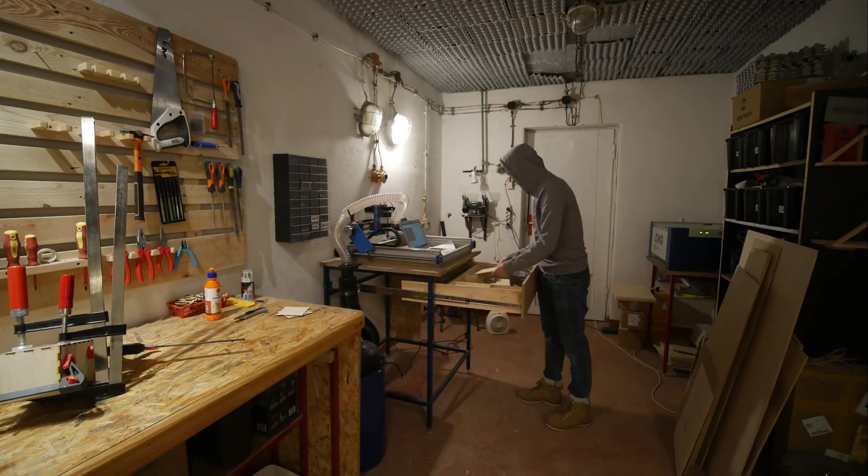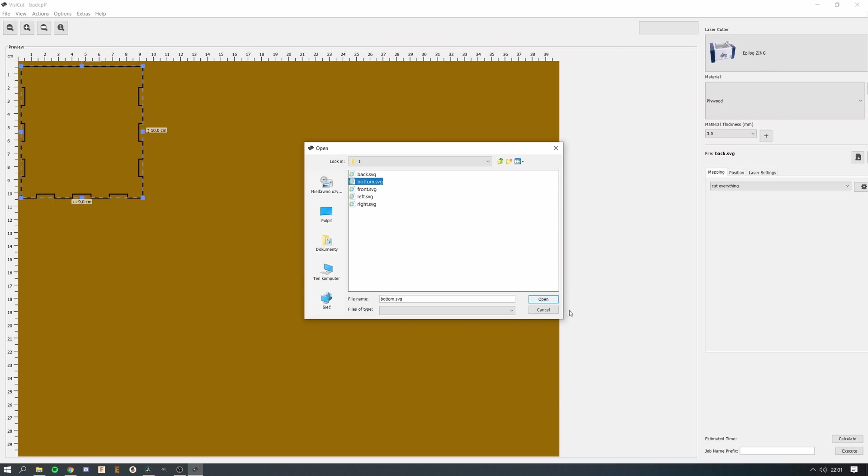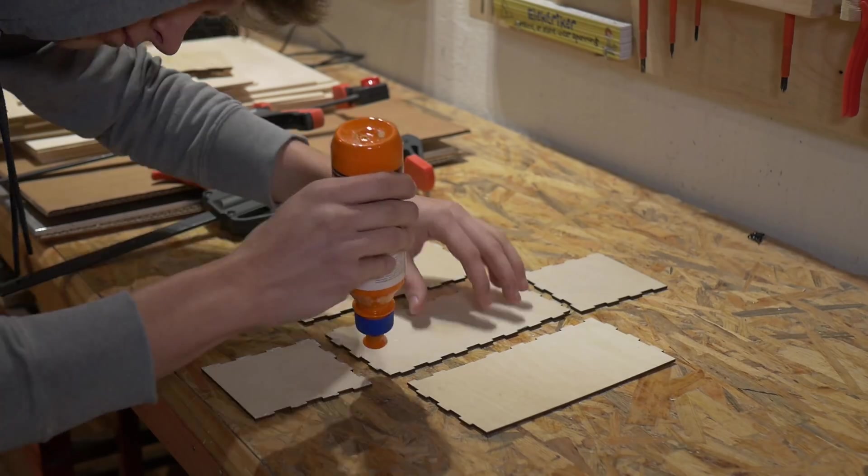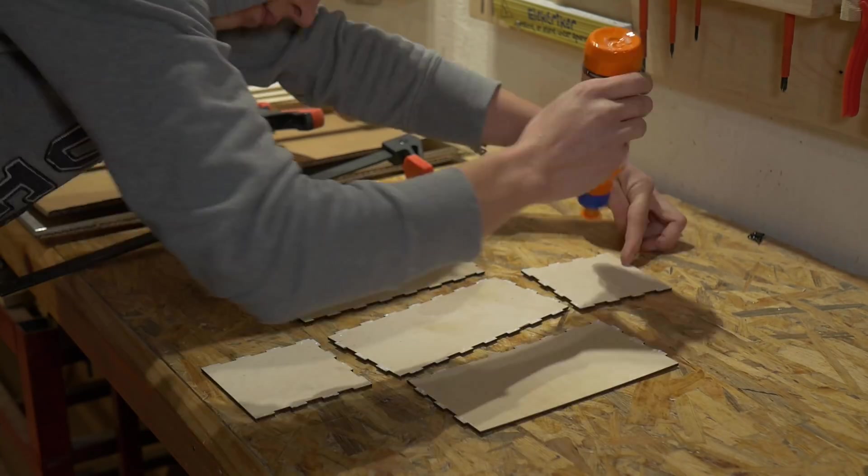To control my laser cutter I am using an open source software called Visicat. Those boxes are designed especially for my drawer, so if you would like to replicate this project you would have to design them on your own, but with MakerCase it's very easy.